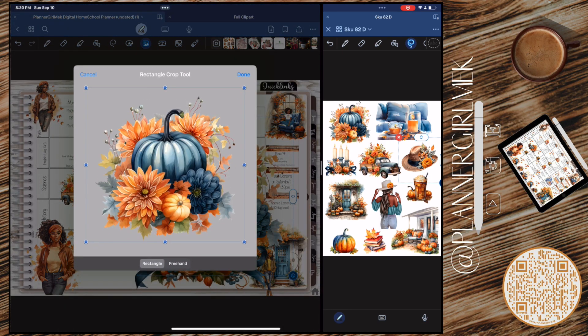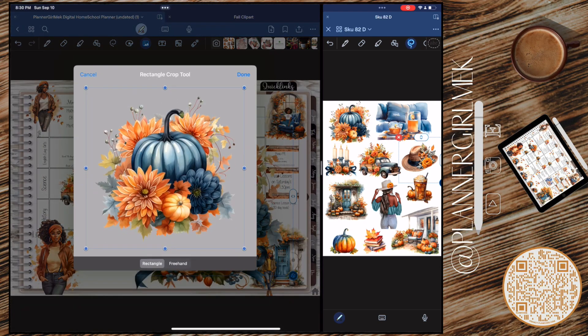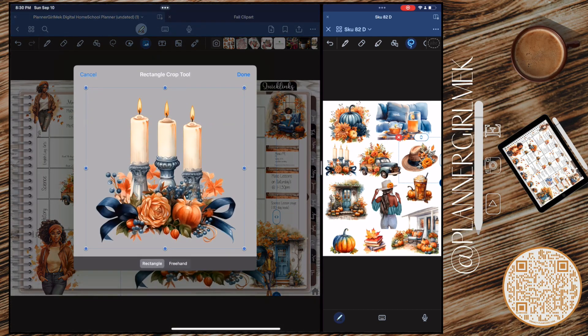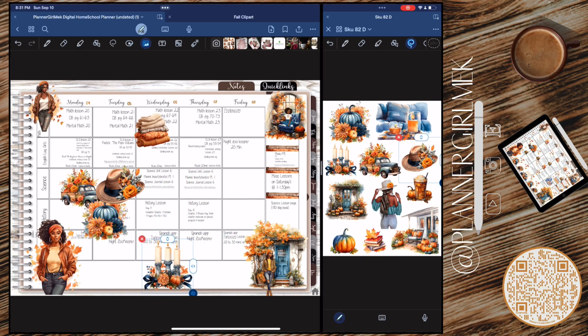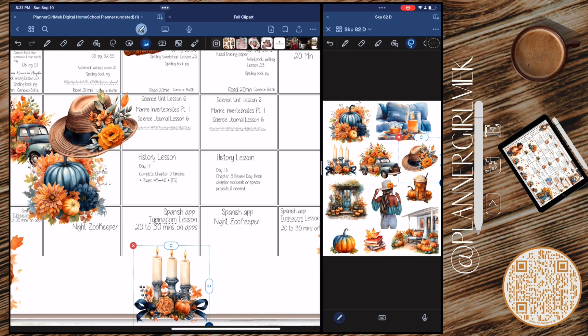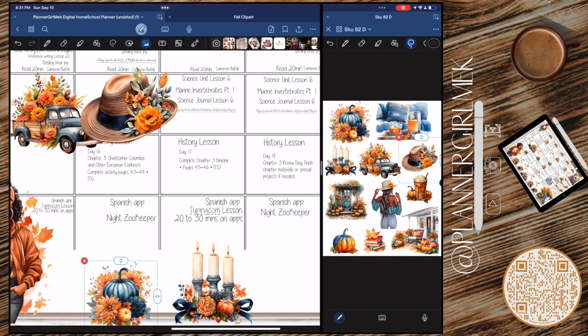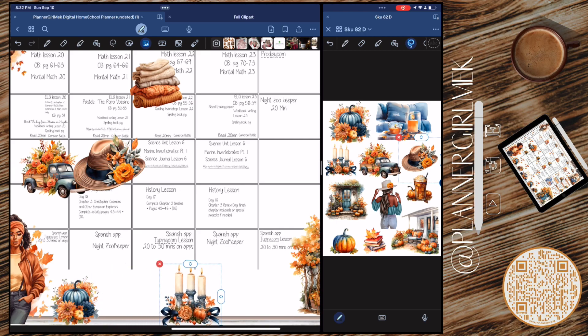Now we're going to do the bottom washi. I'm grabbing the hat and a pumpkin — that is so cute. I'm going to do the pumpkin with the florals and the hat, and then the center is going to be this beautiful candle set. Oh my gosh, it's so pretty. I used it as my day covers, made it the centerpiece, then repeated the pumpkin florals and hat on the other side, made them a little bigger, and added some falling leaves because it's fall.